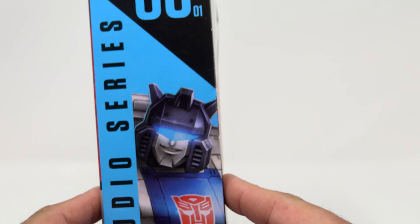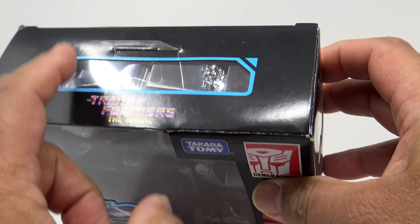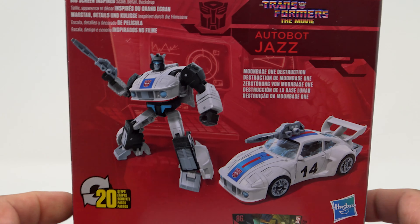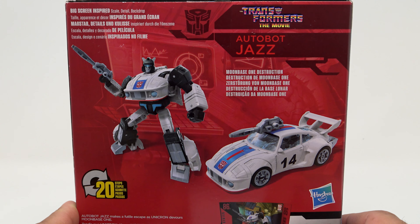On the side there's Jazz's grinning mug — 86-01, that is the order we'll be going in. Deluxe class transformer on the top, some clear window material so you can see through there. On the side you've got 86, there's another big picture of Jazz, and on the back we actually get a look at the toy — big screen inspired scale, detail, and backdrop.